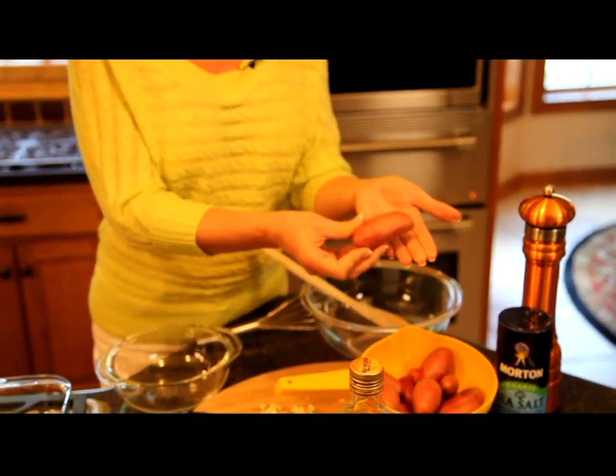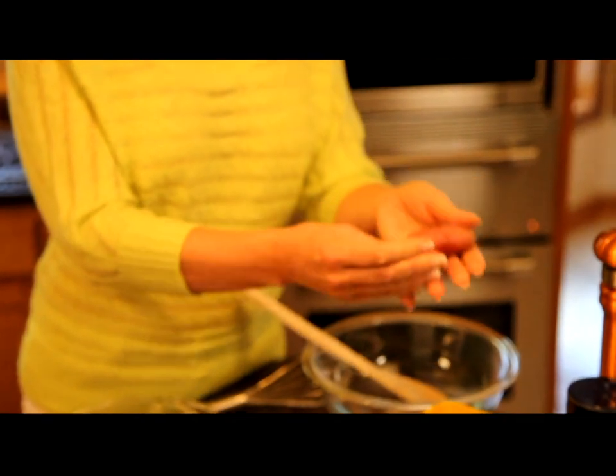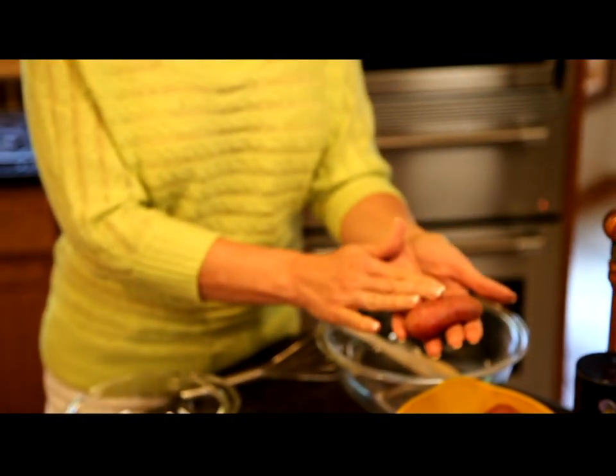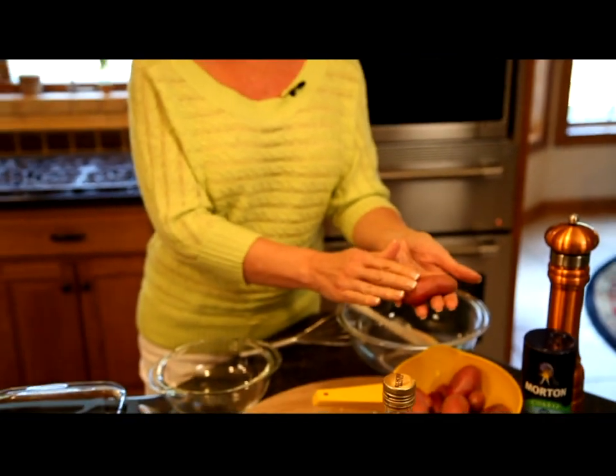The varieties are naturally small and narrow and when they're harvested, such as this, they're fully grown. They come in different colors. You might find red like this, yellow, orange, or purple.